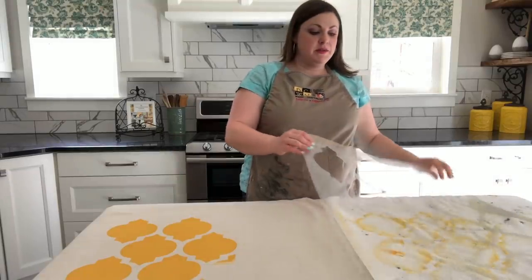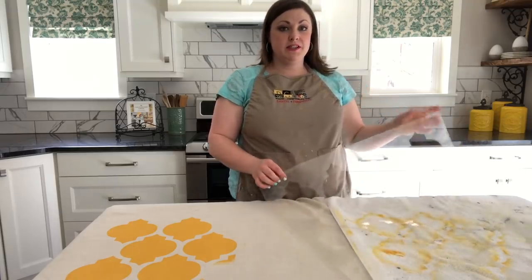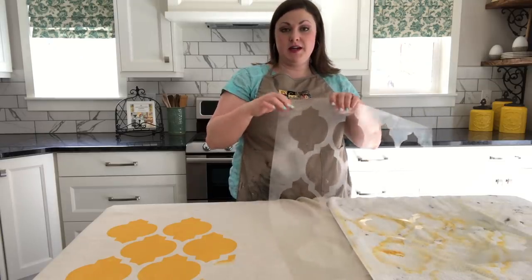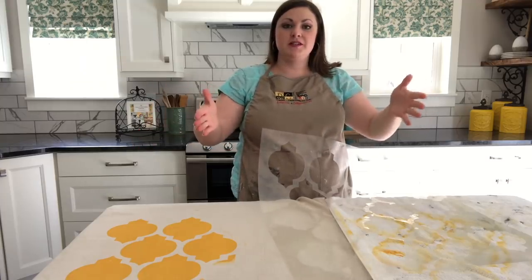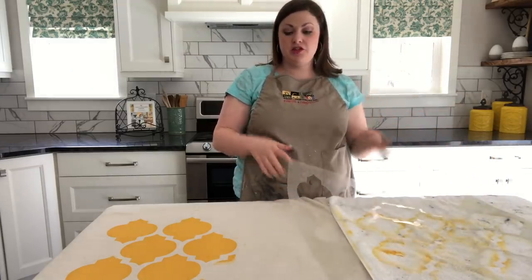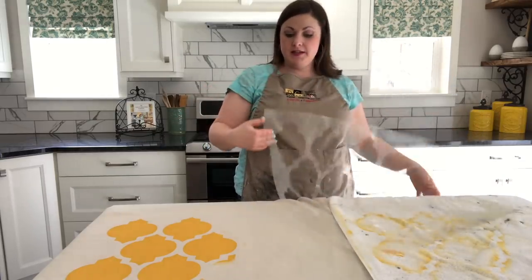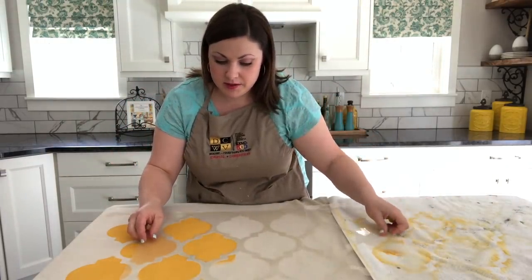Now I want to mention another reason why it's really important to clean the stencil in between each time you move it: if you keep rolling and repositioning it, it will build up a layer of paint on the outside design of your stencil and it will change the shape. As you go, your stencil pattern would actually get smaller and smaller. It is a tedious step to clean it off each time you reposition, but it really is worth it if you want nice crisp lines and the same size shape throughout your whole curtain panel.